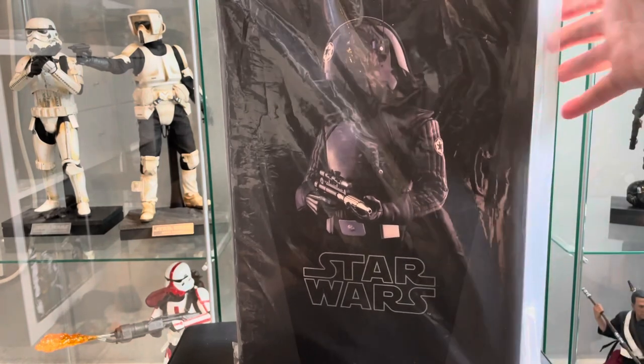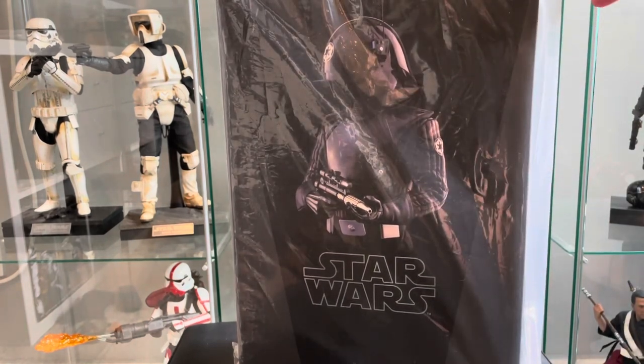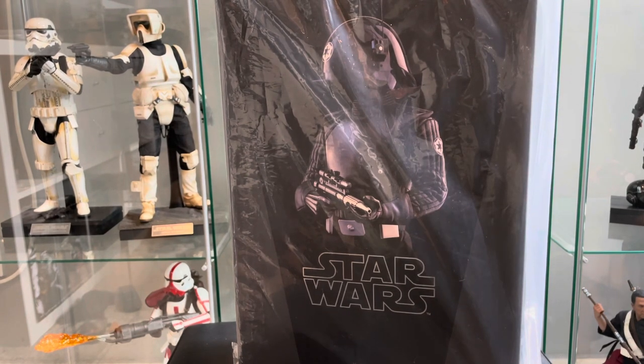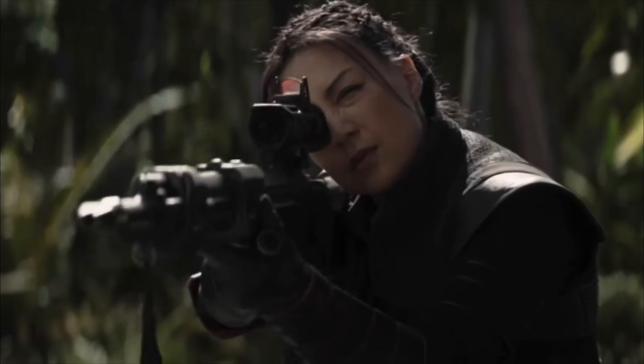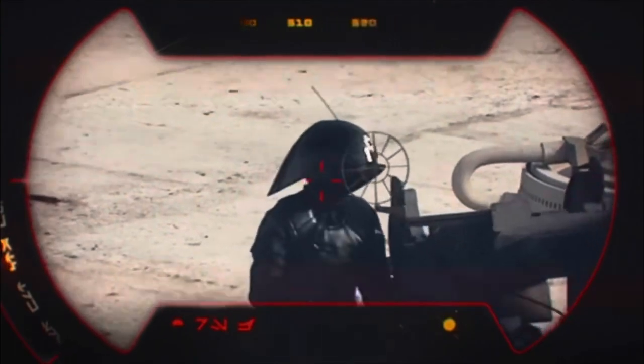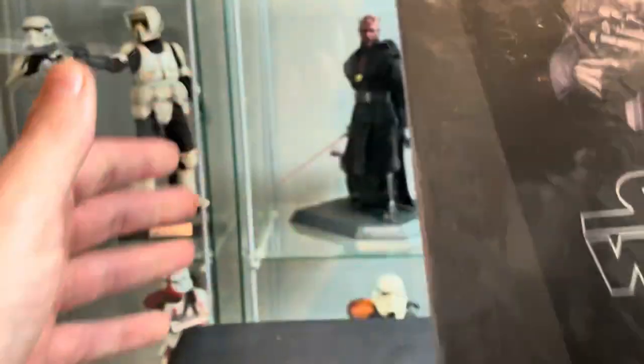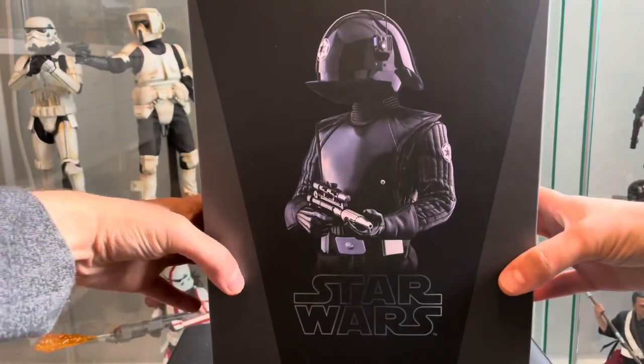Any eagle-eyed OG Star Wars fans would have seen him pop up in Season 2 of The Mandalorian — on the roof of the mining facility where they're taking that Rhydonium explosive stuff, there's a couple of these guys on the big guns that Fennec Shand and Cara Dune have to shoot.